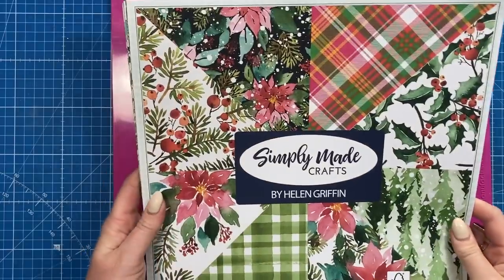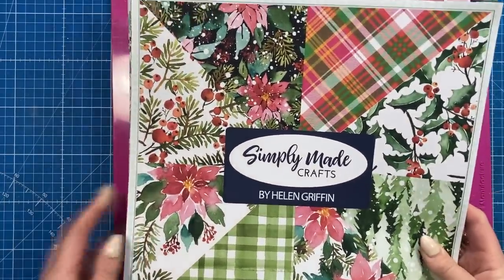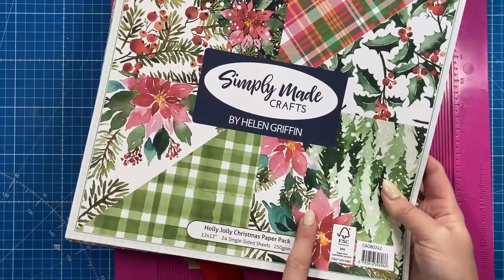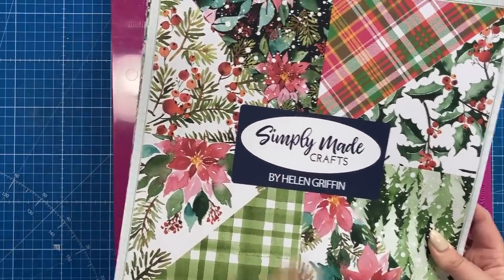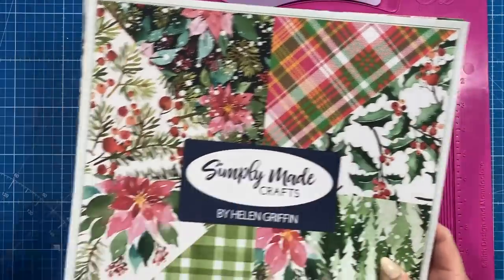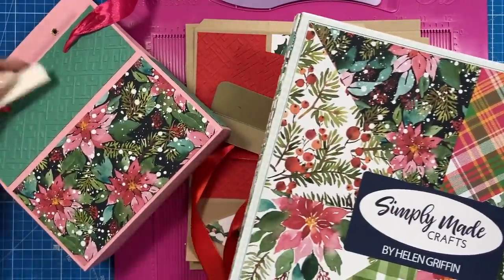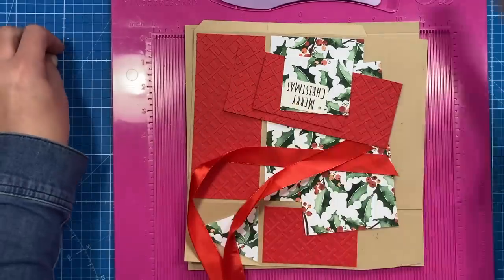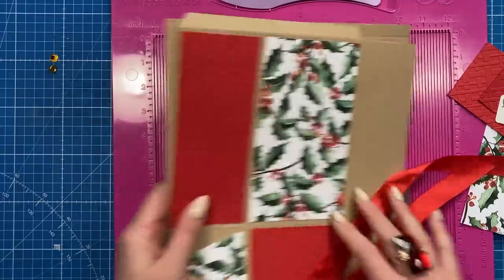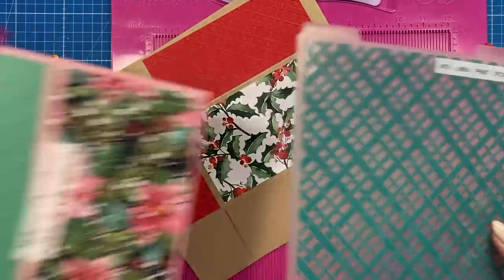Let me show you how to make it. I've used the lovely papers here from the Holly Jolly Christmas paper pad by Simply Made Crafts. I've used this one already for the push and slide gift box that I made, so today I'm using the Holly, which is this one here. You can see I used the Snowfall Poinsettia one on the pink one, so I thought the craft card worked really nicely with this particular pattern.